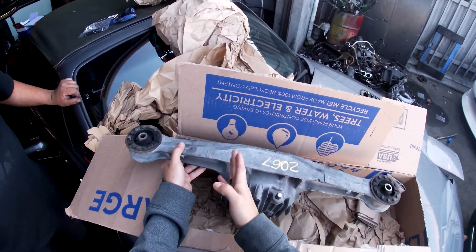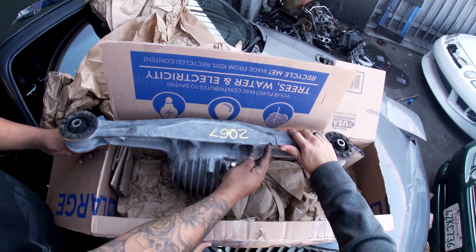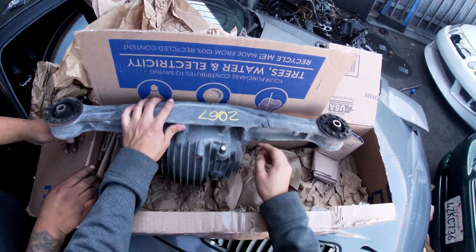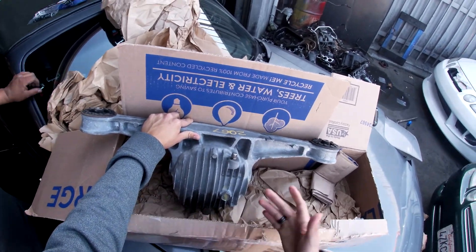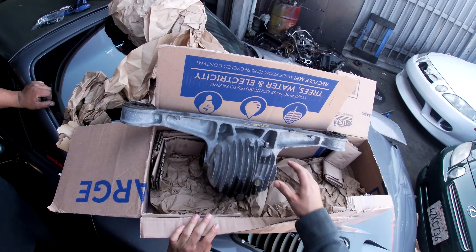So literally the other one just snapped in the middle — from what they were saying, right here, it definitely just snapped. This is just a replacement to get the car back up and running while I decide what kind of diff I want to run.